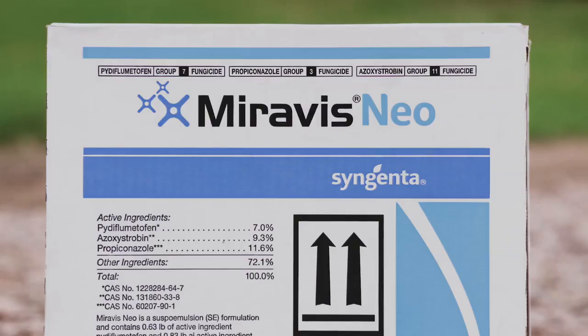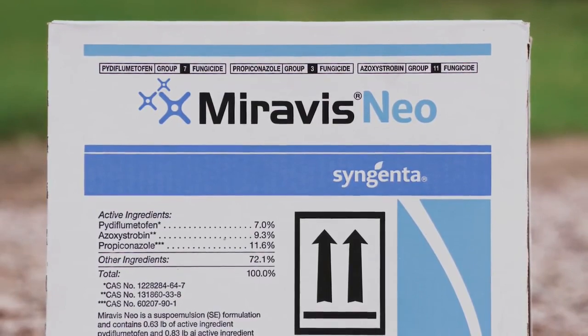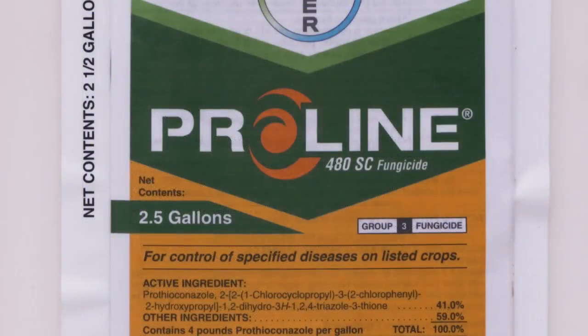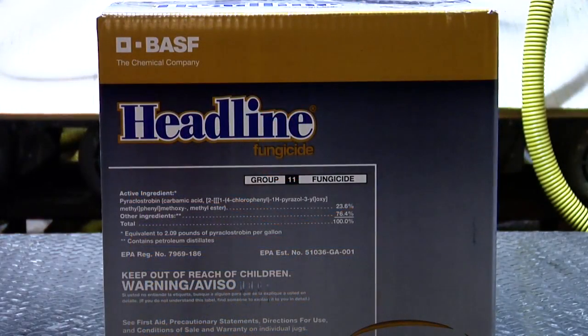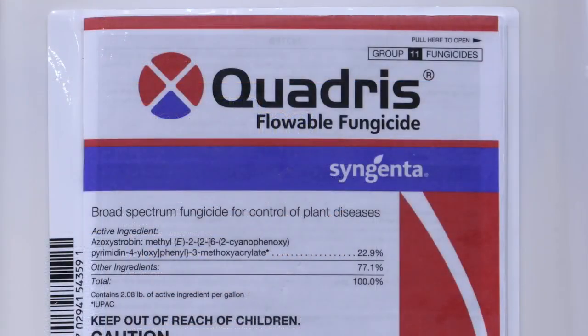There's also the new Miravis Neo that we believe will have some decent white mold activity. We'd like you to use multiple modes of action if at all possible. With Endura, that's an SDHI. With proline, that's a triazole. Then you've got the strobilurin family — that'd be like Headline or Quadris. Usually the strobes are not very good on white mold, but we like throwing it in there anyway for plant health.